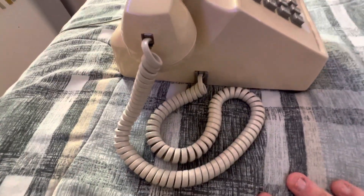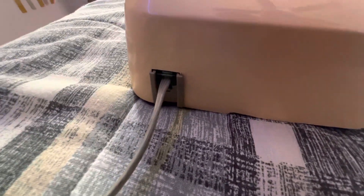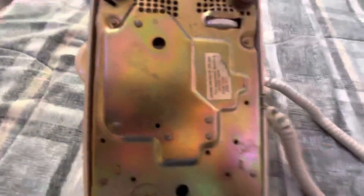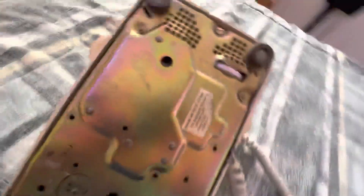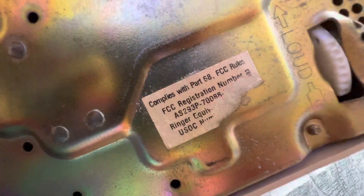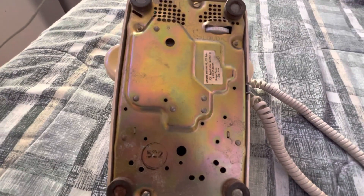Here's the handset cord. It's kind of like a short 12-foot cord, and it's modular, as is the line cord. And on the base — here's the ringer adjustment in there for soft and loud. Here's the FCC rule sticker. Some of it is torn off from a previous owner, because this was actually a gift to me from someone.